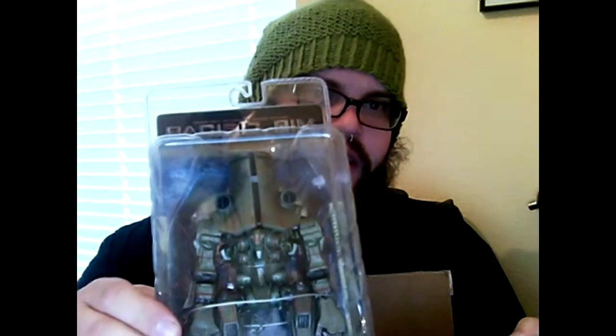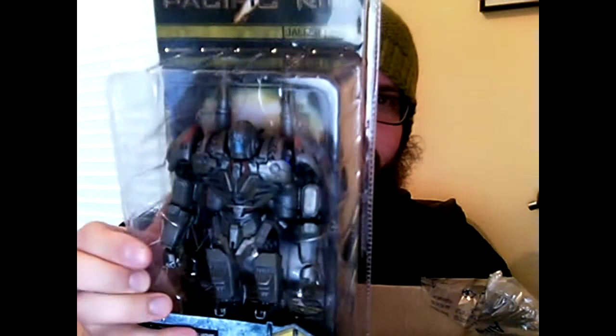So here's the new Pacific Rim Jaeger wave — the later figures. We got Cherno Alpha and Coyote Tango. Very cool! It looks like my Coyote Tango has a slightly askew gun back there, which seems to be pretty par for the course — we'll see if we can fix that up. I'm very excited to get my hands on those. I'm probably not going to do a Giant Monster Monday on these — I did the other figures as Giant Monster Monday because they are legit kaiju. These will probably just get a normal video either this weekend or next week.